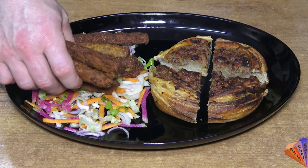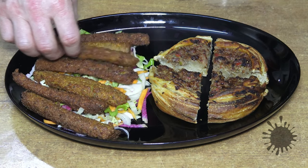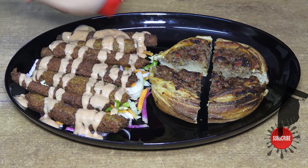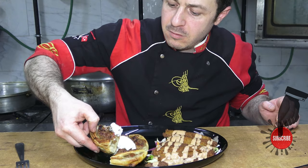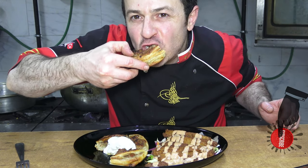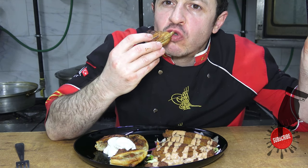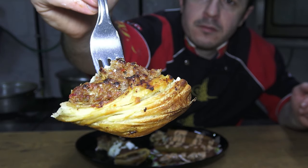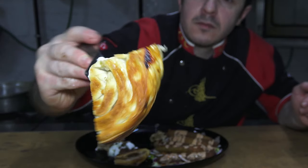I also made falafel with salad and chickpeas to accompany this pastry. After adding the falafel sauce and yogurt, I can taste it with pleasure. I can say that it is juicy, its edges are crispy and delicious — it is a great food for people.